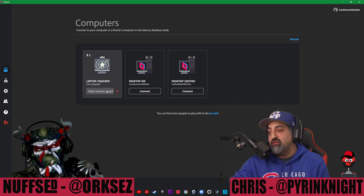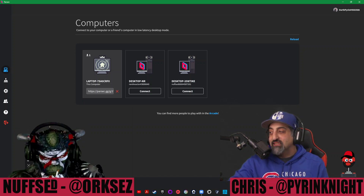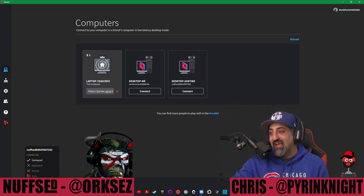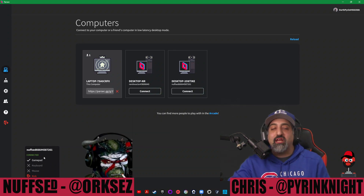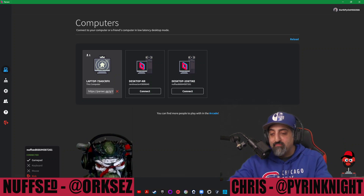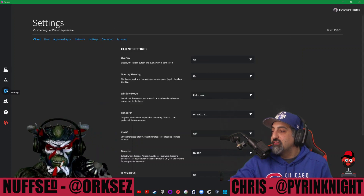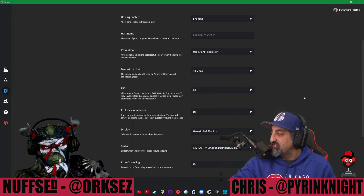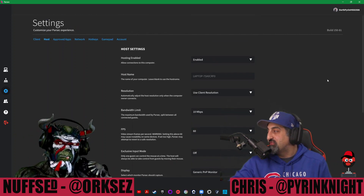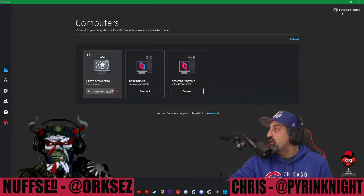I can give him keyboard and mouse control, but I'm only going to give him gamepad control today because I want him to only have access to my Xbox. You can also go into the settings, change which monitor the person sees, what audio source they hear, and configure things like bandwidth. I've got that all set, so go ahead and minimize that.